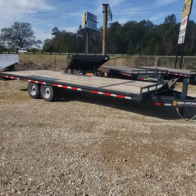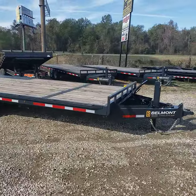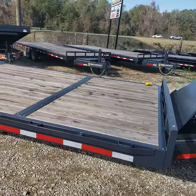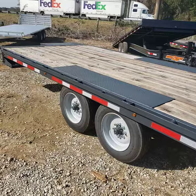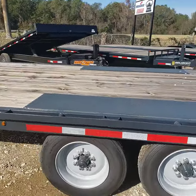This is an eight-and-a-half-wide 24-foot deck-over power tilt trailer made by Belmont. We do these in two different sizes: a 16K and a 14K GVW. Here's the 14K.